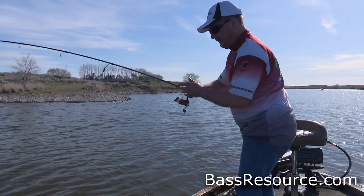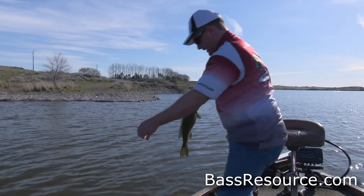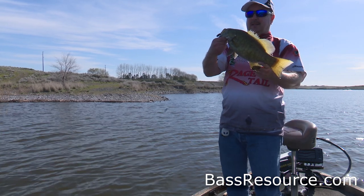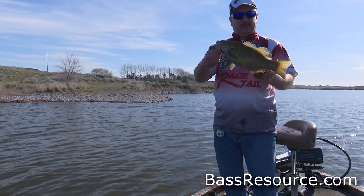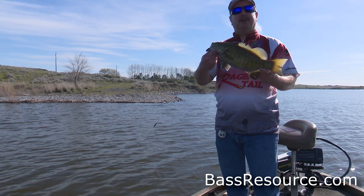Split shot grub — that's all we need to do here. Could not resist a little split shot grub. That's what we're talking about today: how to catch fish on a split shot grub.